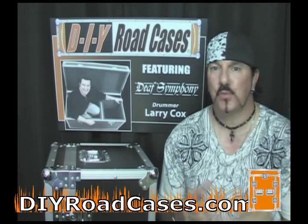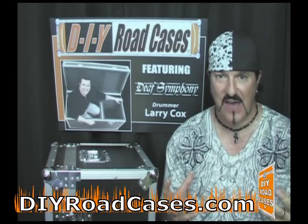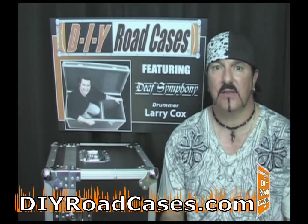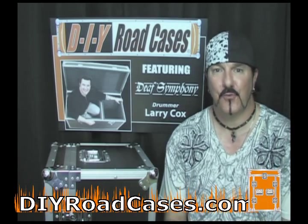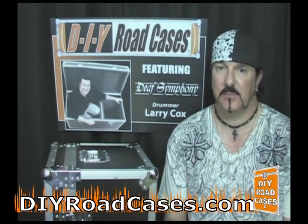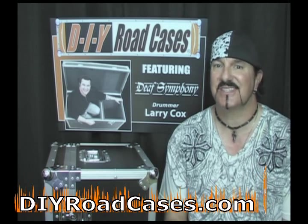Vehicle wraps, building wraps, wall wraps — everything has become very popular with utilizing graphics now. They've got a wide variety of really cool and very strong materials that are used for wrapping things or putting decals or putting graphics on any type of item now, whether it be a vehicle, a building, or a sign.